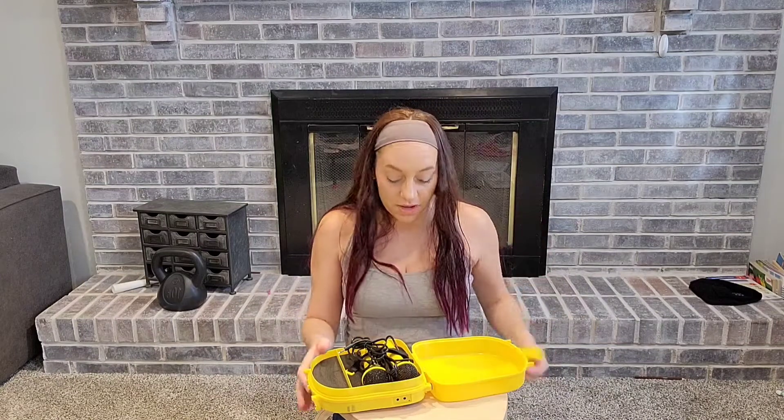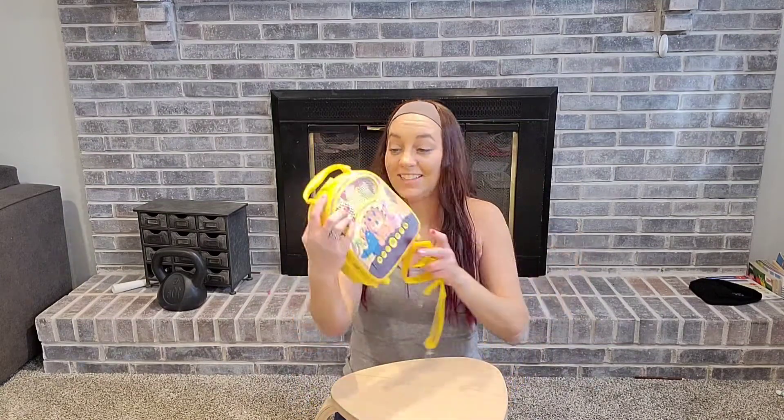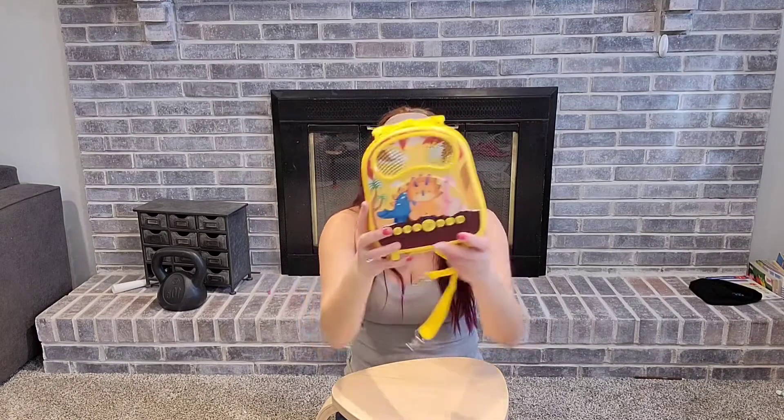You can put a handle on it if you want. You close that up — it's got a little latch and that's it, you're good to go. How cute. It's cute, it's portable, it's lightweight, and the kids are going to have fun with it.